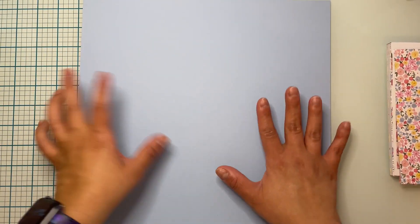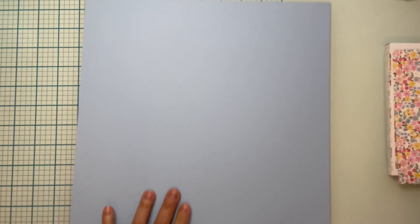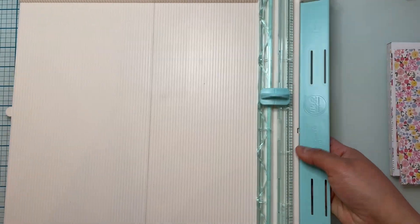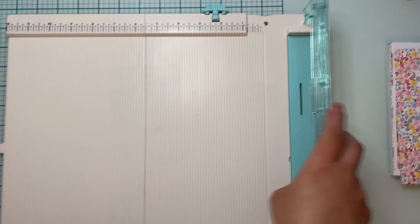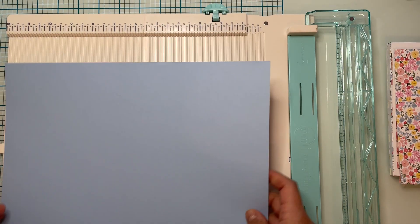We are going to cut it at eight and a half by six and a half — this is the base of our card. I'm going to go ahead and do that now.